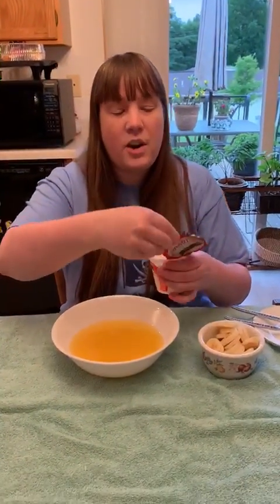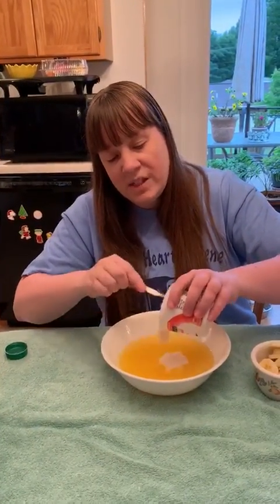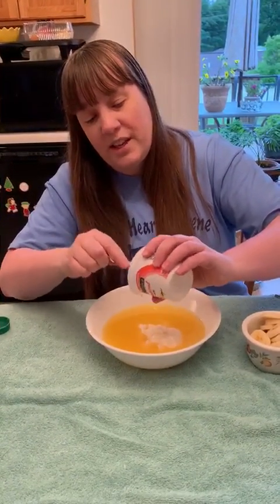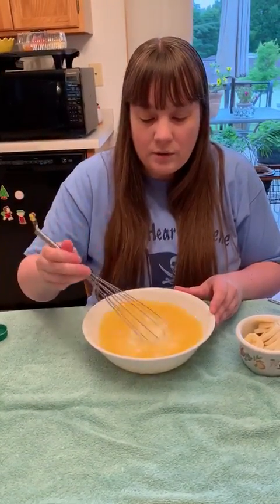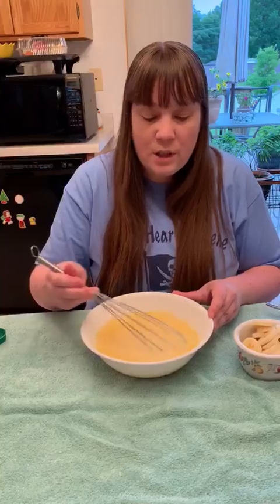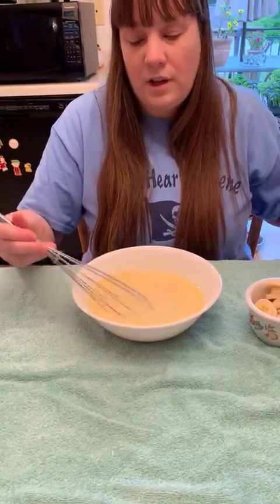Take your yogurt — I've already opened mine just to make it a little bit easier — and just pour it in. You can use any brand of yogurt you like, but just make sure you use a vanilla flavor because that's going to help with how it tastes later on. Then you're going to use your whisk again, just stir it up. It should still be pretty soupy, which is perfect because that's what our aim is, and it should have a little bit of a yellowish tinge.